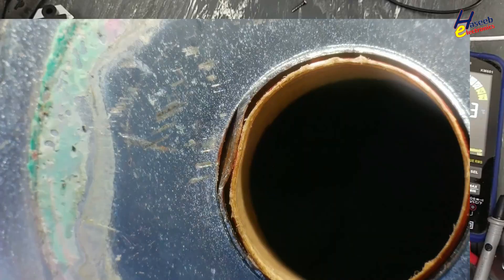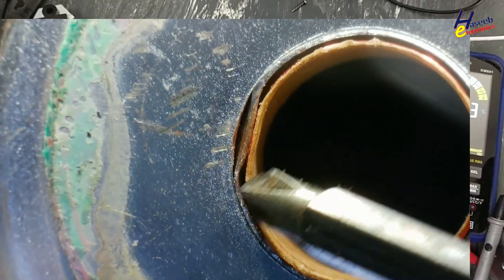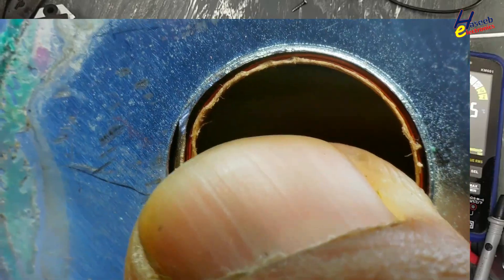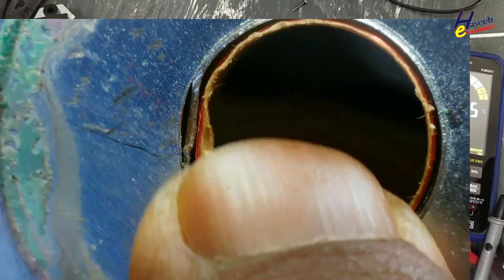Yes, this is the problem here. Even though we fix it, it will damage again because it will make corrosion here.